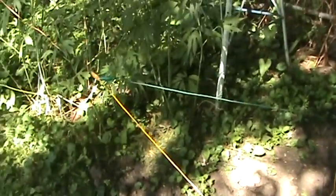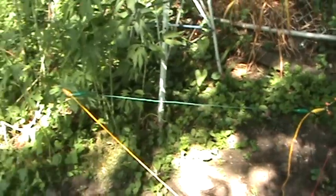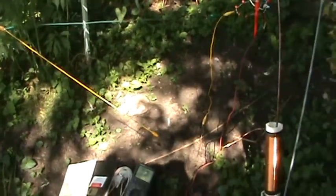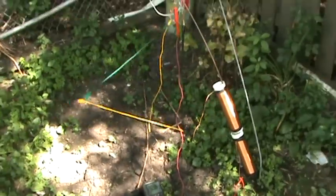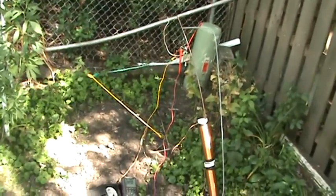Let's show you the circuit here. That green wire is just holding everything taut. Let me step back a little bit so you can see the whole setup. I have two grounding rods over there now.